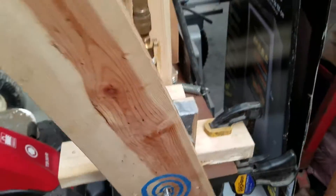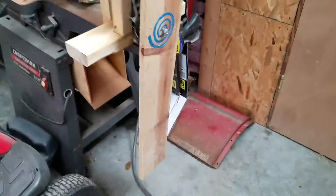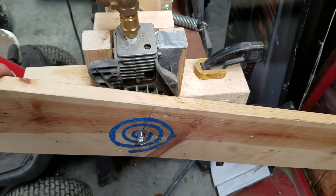For a flywheel I just used a really big board — I'm not sure exactly, probably a 1x8 or a 1x6 — but it works really well.